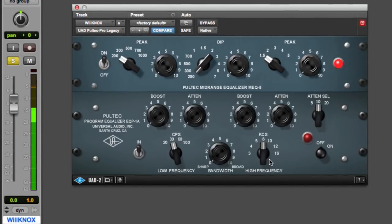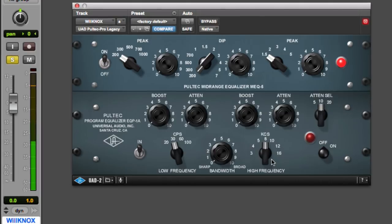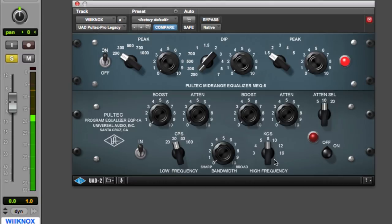Pultecs have been considered great on everything, but most people particularly like them on vocals, bass, and full program material — meaning mixes. For example, here's a bridge by Will Knox. It sounds good, but maybe it's a little dull and a little boomy.